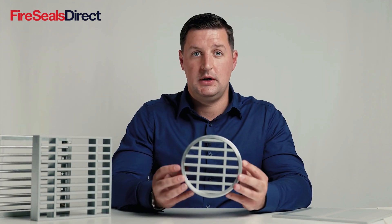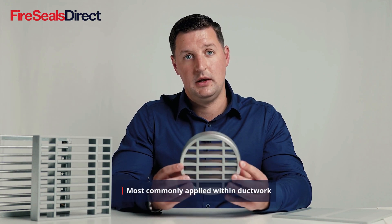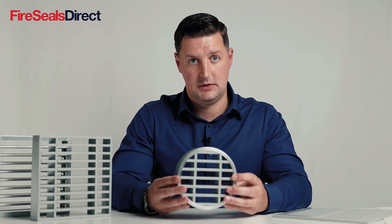They can also be constructed in a circular product, which is most popular in ductwork for ventilation, and come in a series of sizes.